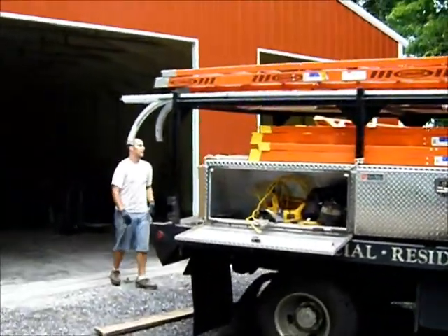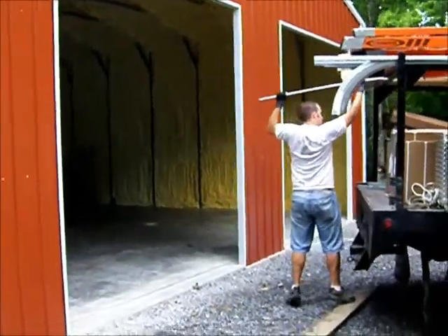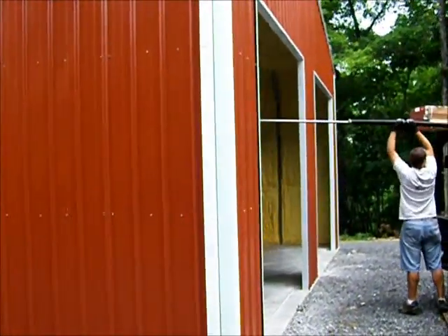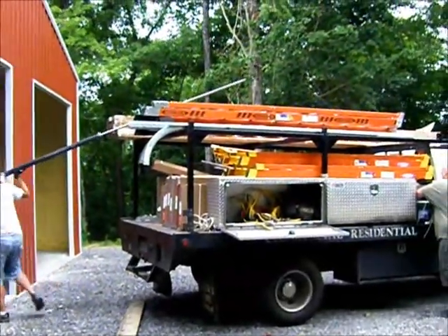Just as I got finished notching the concrete, they showed up. They're going to do the sixteen-foot door first, and after that a two ten-by-ten. I don't think they can finish today, but I'll bring you along for the process.